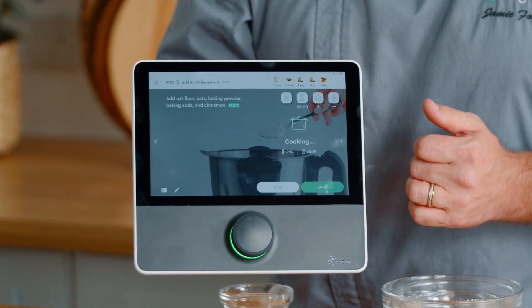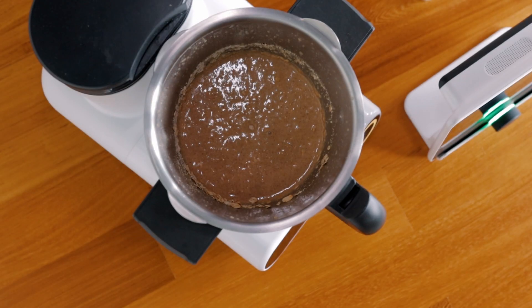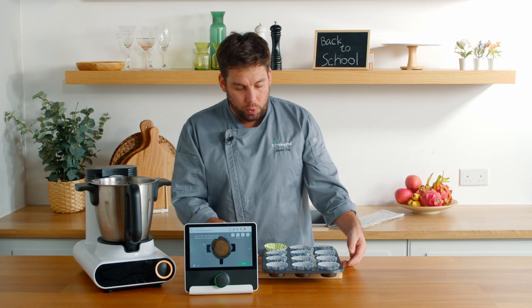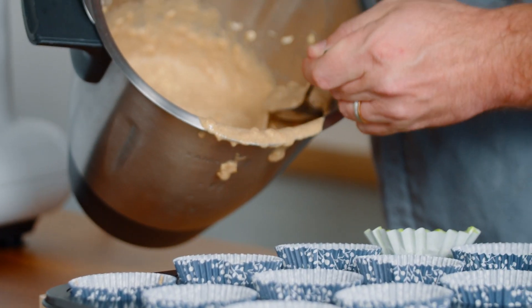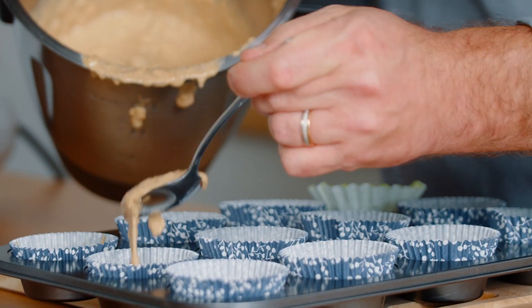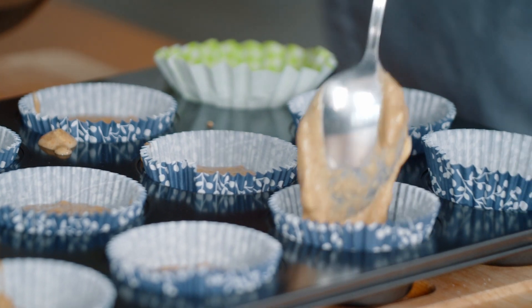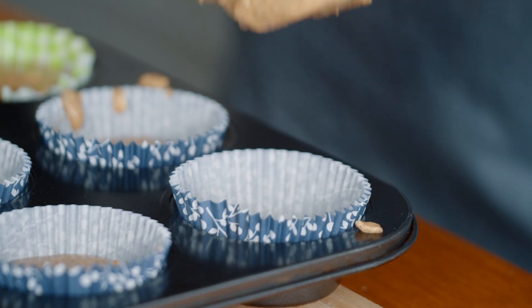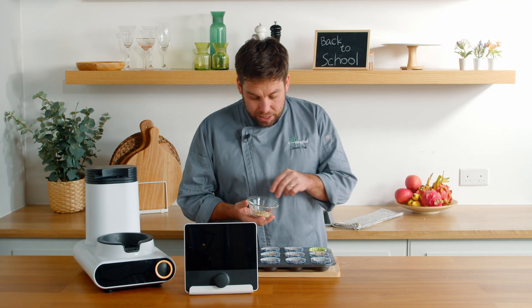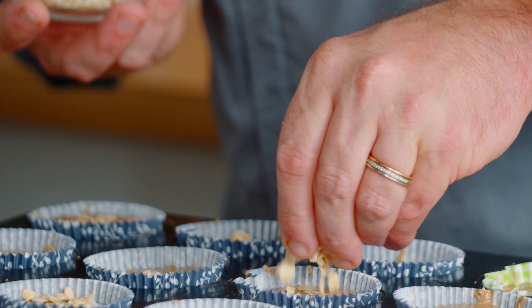We're going to attach the lid and then we're just going to mix our dry ingredients with our wet. Let's take a look at our mix — it's nice and bound, it looks fairly wet but don't worry, as it bakes it's going to obviously thicken up and firm up. Once our mix is done, what we want to do is prepare a muffin tin. We can just spoon it in — we're going to put one or two spoons in each one. Don't fill them too high because we've got all this baking powder and it will rise as it cooks. We're going to sprinkle some of our oats over the top.